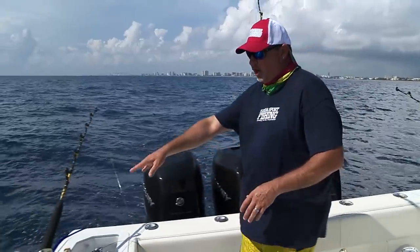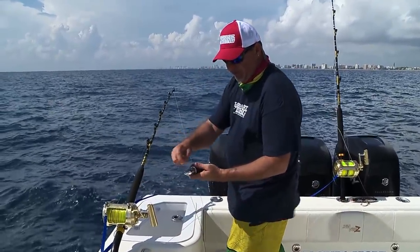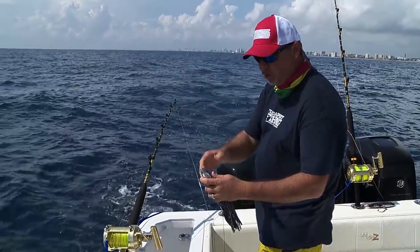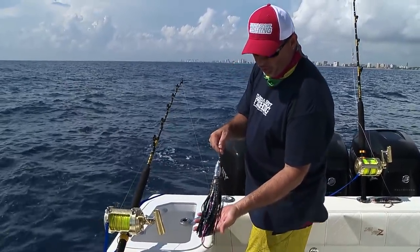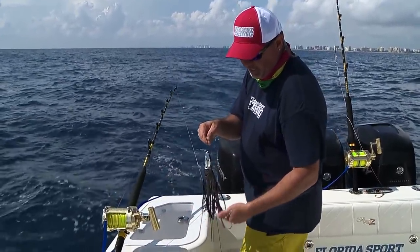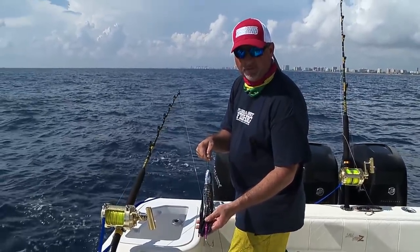Next, I'm going to move over to my starboard transom corner — I've got a big purple jet. You can see a lot of little jet heads right up in that lure; it creates a lot of smoke and a big profile. You can also see I trimmed that skirt right to the point of the hook so it doesn't get tangled. Is it going to deter a strike? I don't know, but I'd rather be safe than sorry.